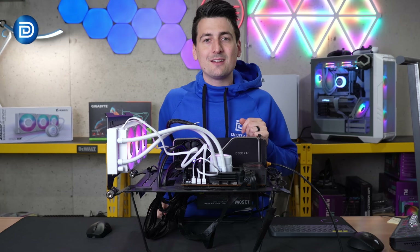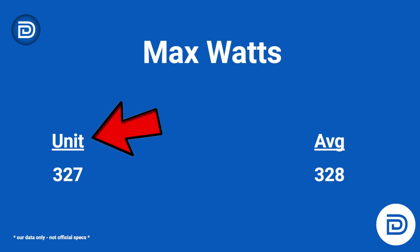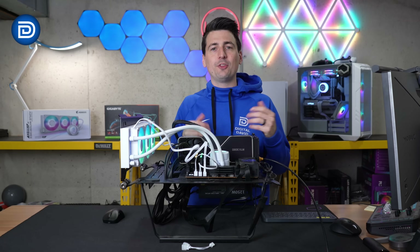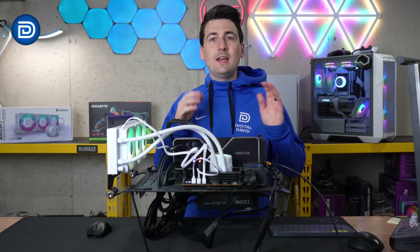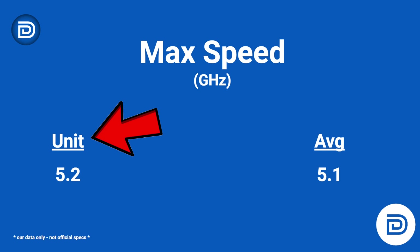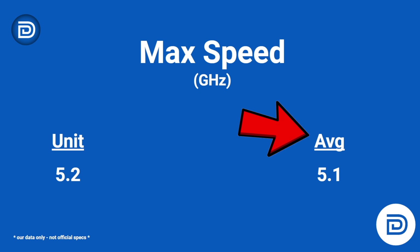A lot of times the 13900K will hit that 100 degrees Celsius threshold, but in this case we're running about 20 degrees cooler than that and almost 15 degrees cooler than the average. Looking at that same Cinebench test, our CPU peaked at around 327 watts on average at that 81 degree Celsius mark compared to the average watts at around 328 — well within any margin of error. Max speed in gigahertz was very similar: 5.2 GHz maxed out in our Cinebench R23 test compared to the average of 5.1.